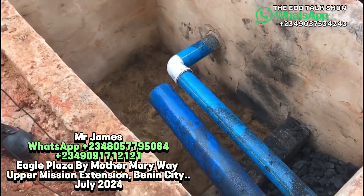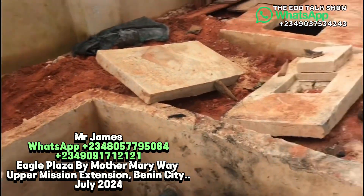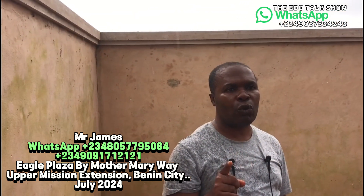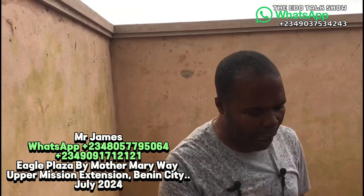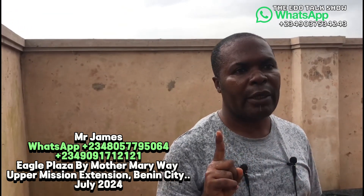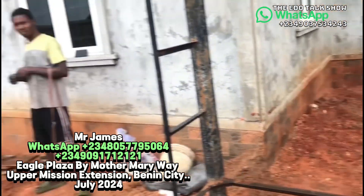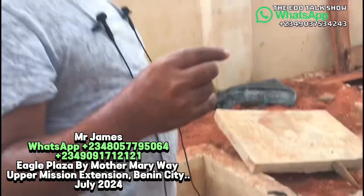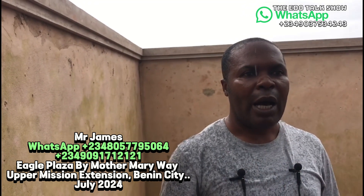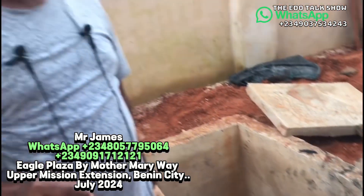I want to address a common installation mistake. A plumber called me today saying it is not possible to do a chamberless connection with two pipe lines. But look at this building — they are doing a chamberless connection and you can clearly see two pipes here. I have been receiving complaints from plumbers who, when clients ask for chamberless connection, install only one pipe instead of two. Toilet waste water and kitchen water must go to separate places.